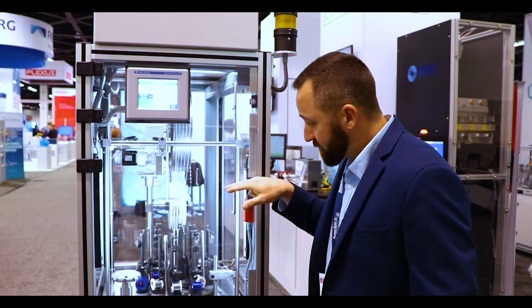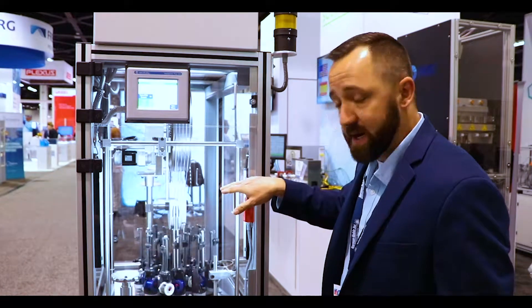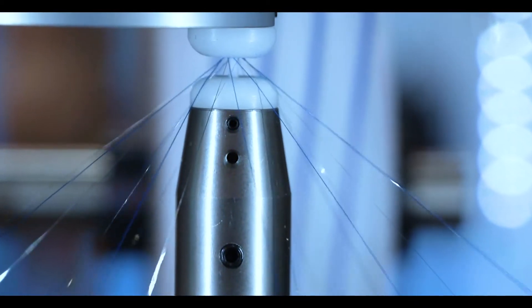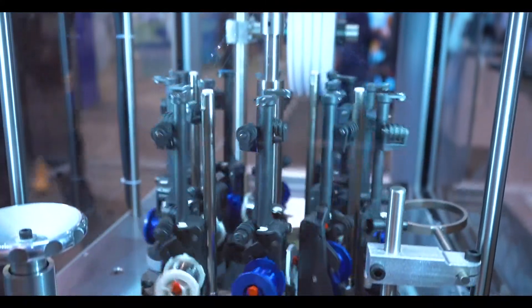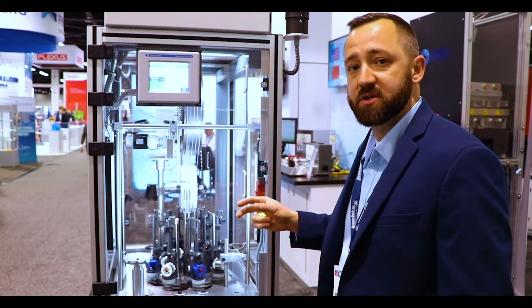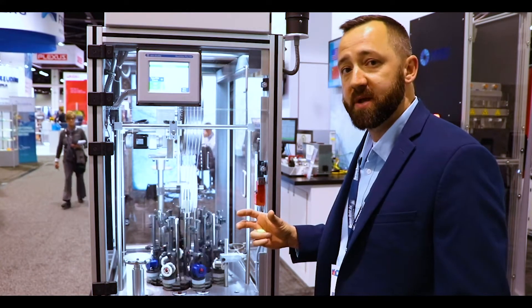Moving on down we can see here the braid point coming in on the 16 carrier braider. These horn gears are 80 millimeter horn gears. Most companies choose either 80 millimeters or 120 millimeters.